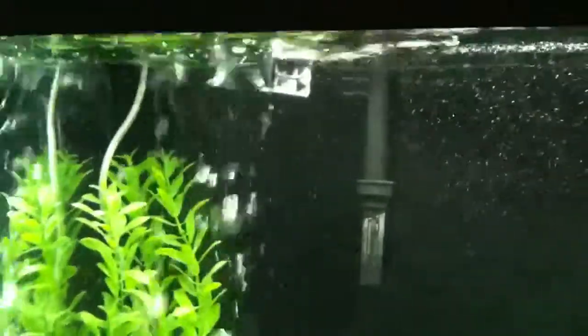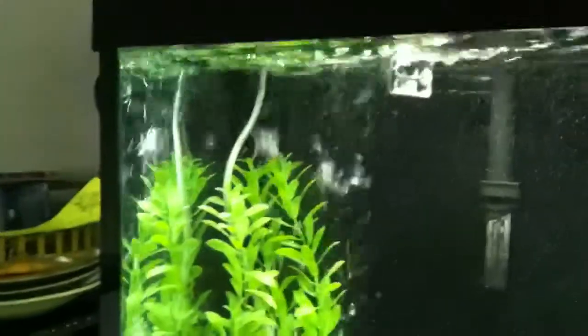Just right there in the middle is where it stops the flow of the water a little bit, and then to the left it picks back up with the flow of the left filter again with the bubbler.